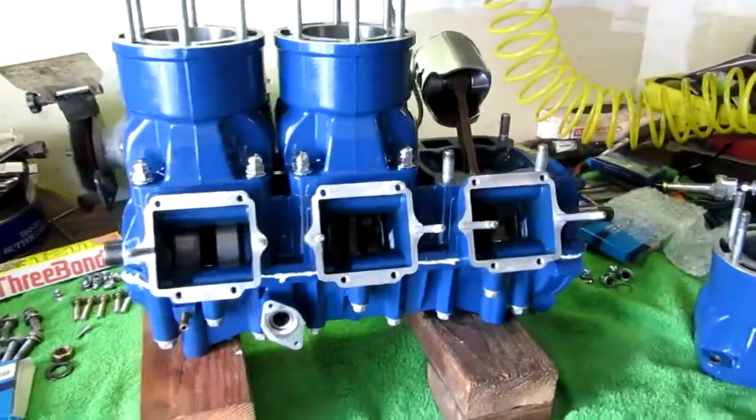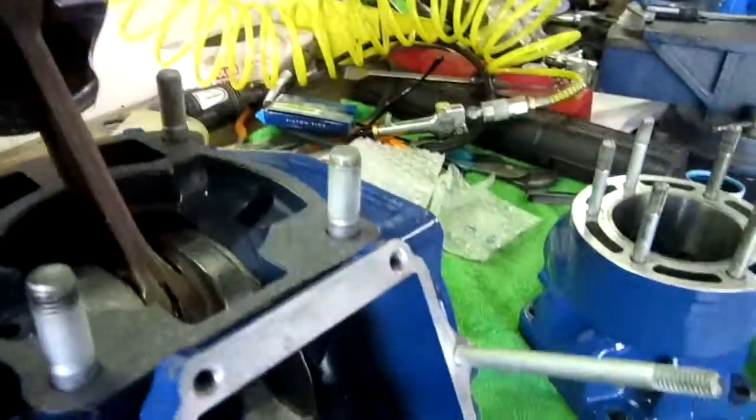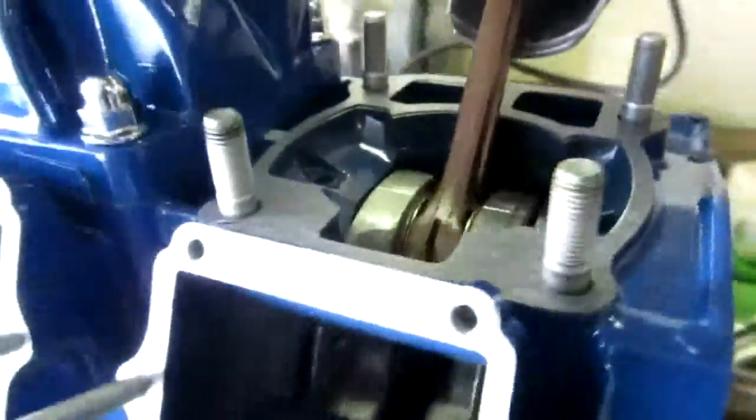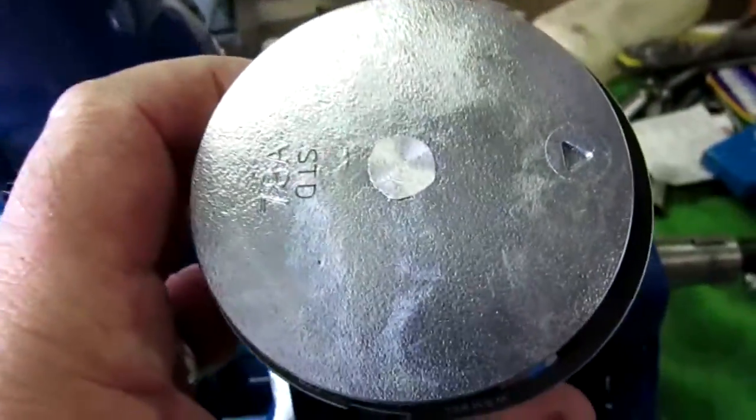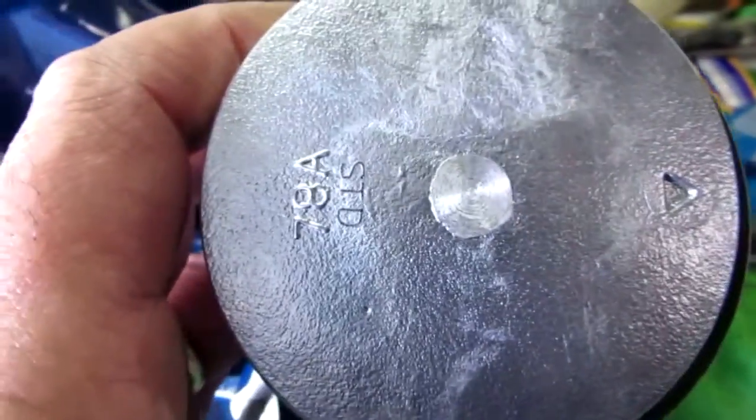We're doing a full rebuild. We got the SBT crank — if you look on the rods right here, it actually says SBT right there on that side, and on this side they have a number. So it's got an SBT crank. It's got WSM brand new pistons. They're standard bore — 78A standard.